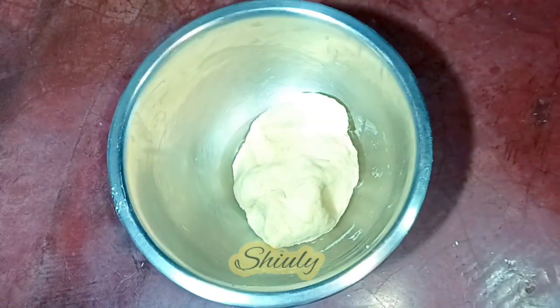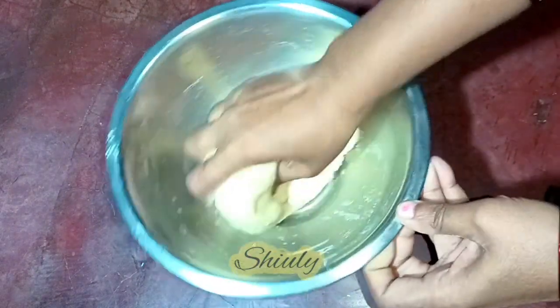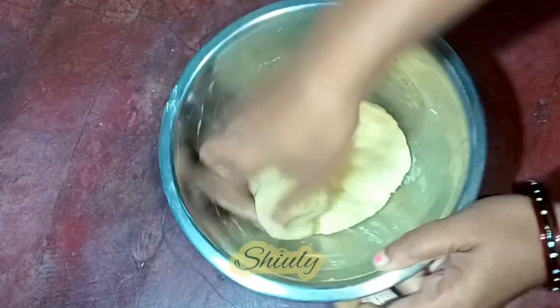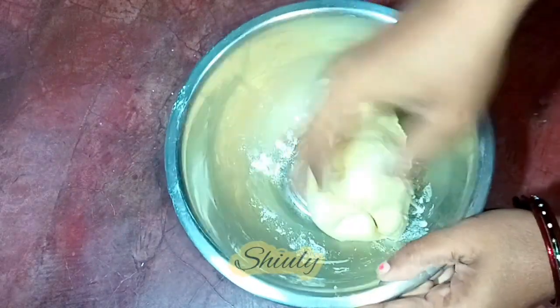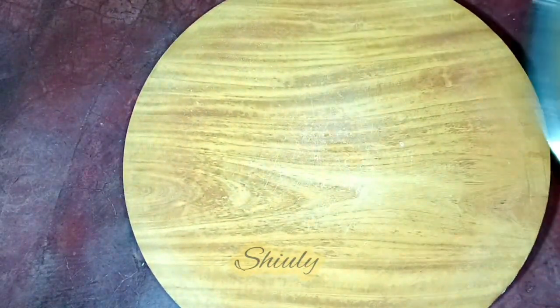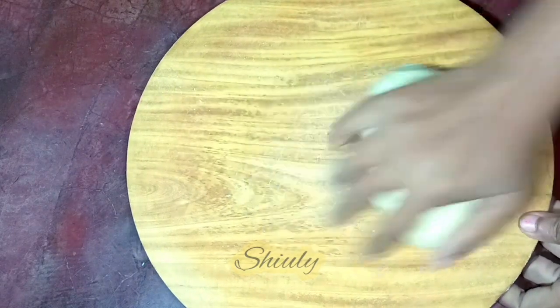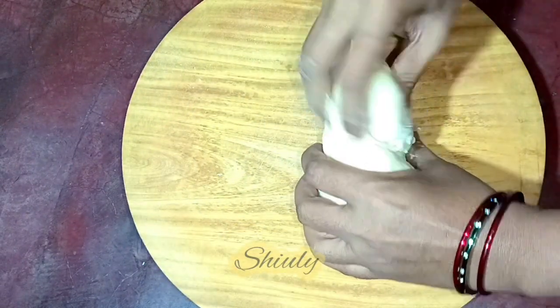After about 10 to 12 minutes, the dough is softer than before. Now I am going to knead it again for about 1 to 2 minutes, and after that I am going to roll the rotis. I have taken a chakli — that means a surface for rolling — and now I am going to divide the dough into equal portions.